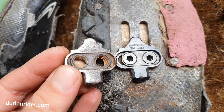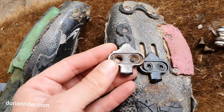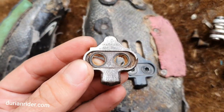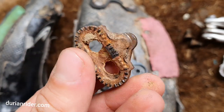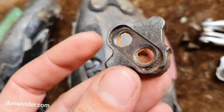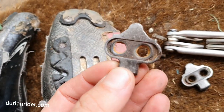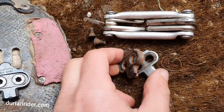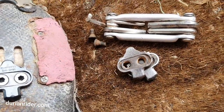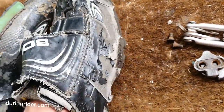Look at these shoes — it just feels better having new cleats. These old cleats I've had in the shoes for years. I'll take them to the recycling depot along with some chains and cassettes I need to drop off. A bit OCD about that, as you can tell.